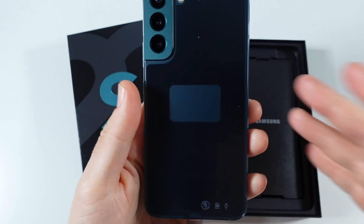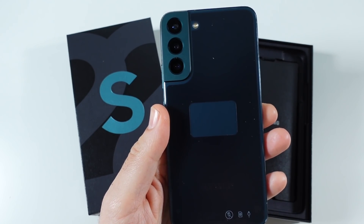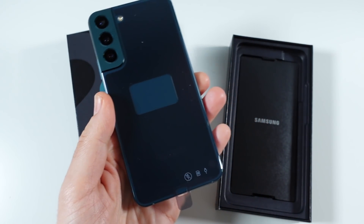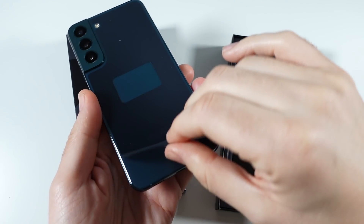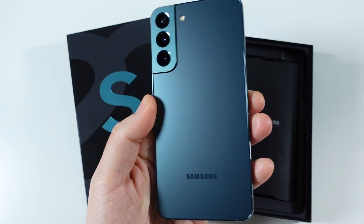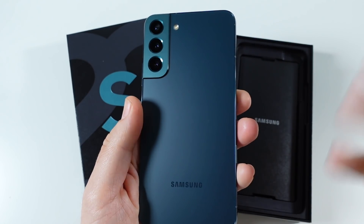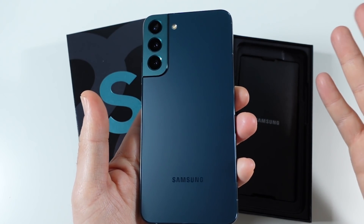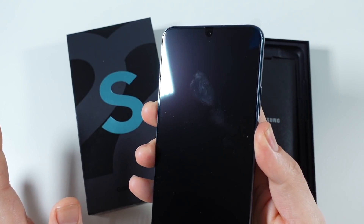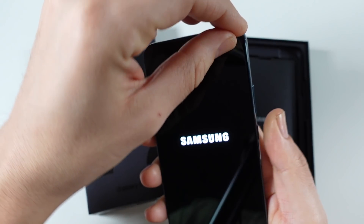I did decide to go with the green because I loved it on the S22 Ultra and I just didn't want phantom black or white again. Let me bring down the microphone so we can hear this plastic. Man, that is so satisfying — it just sounds so good. Samsung does put a little screen protector on the front of the device, but it's not a true protector, it's literally just a tab so you don't damage the screen.